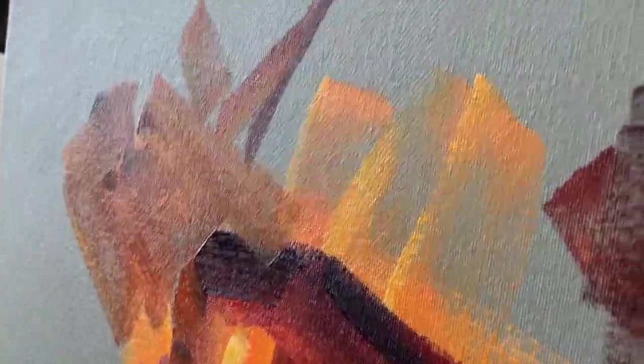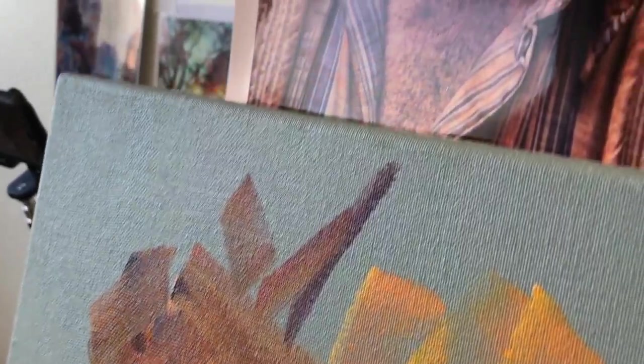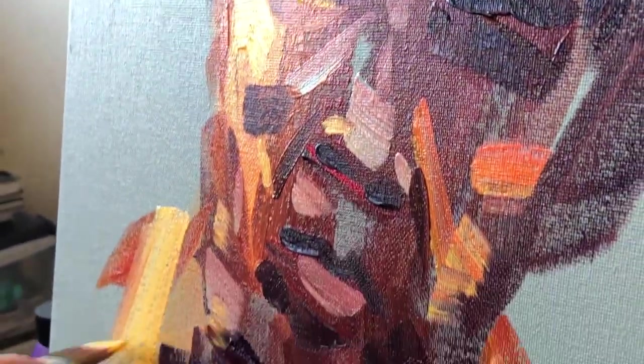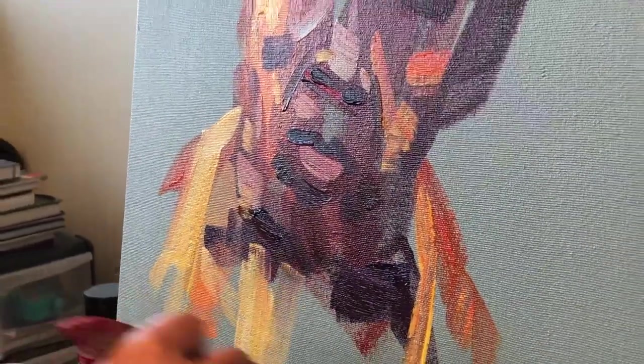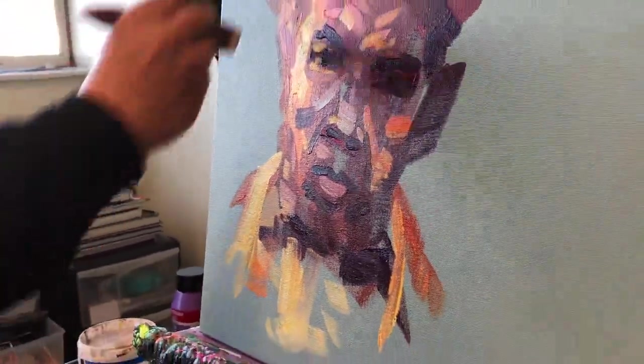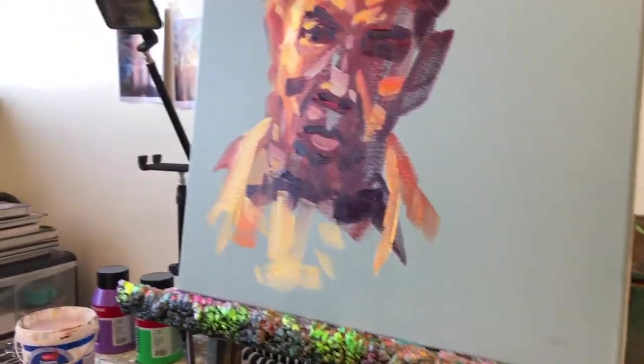In a matter of minutes you've got something that vaguely looks like the picture you're trying to paint. This is really to illustrate how economical a portrait can be without doing too much work. If you did want to pursue it further you could spend a few more valuable minutes highlighting and bringing out some detail, but pretty much that's it for an incredibly economical portrait.